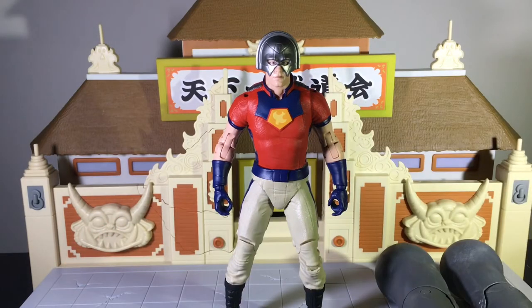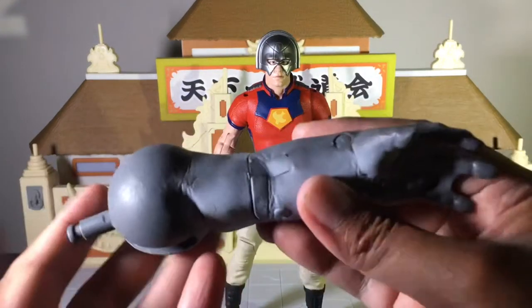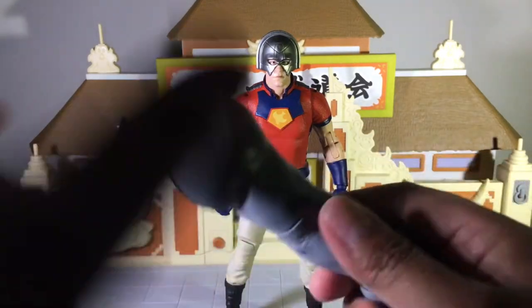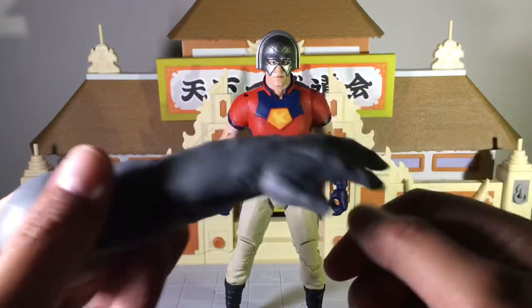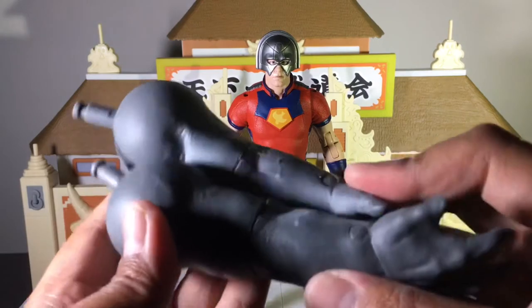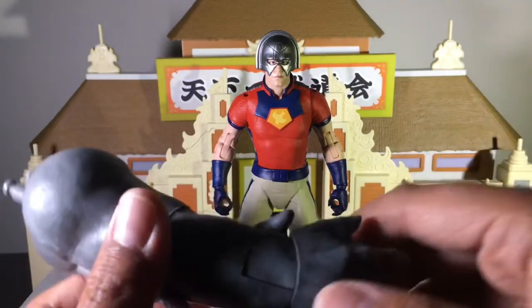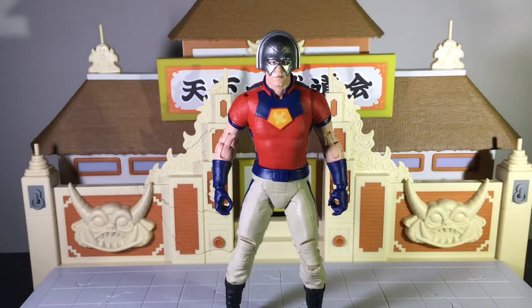The next accessory pieces are actually the Collect-a-Build pieces for King Shark. I'll be honest, when I held the box I was wondering why it was heavy as a mofo — it's because of these. If you see them in stores, just hold the box and you'll feel how heavy these arms are, which is cool because apparently this is gonna be their biggest Collect-a-Build piece so far. I'm probably gonna get the other pieces, so look for a review on that.